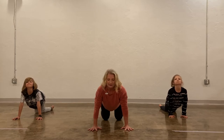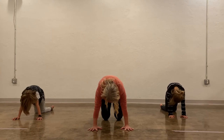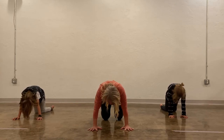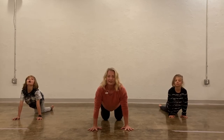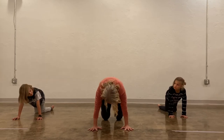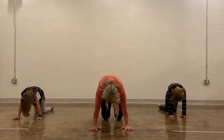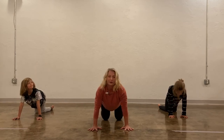Let's do our cat pose again — pull your belly up, look down. If you want to do a little meow, you can meow a little bit. And then come back to your cow pose, let your belly drop down, look up. And then come back to your cat pose, and then back to your cow pose.